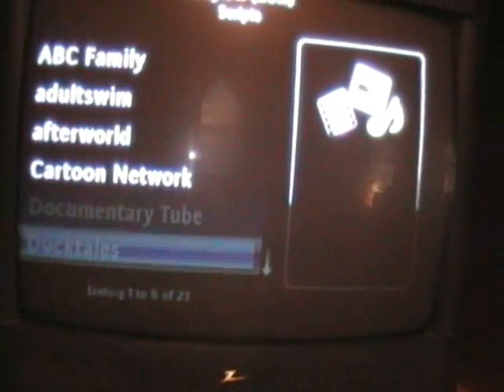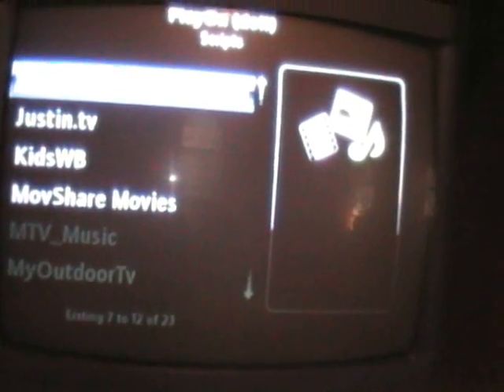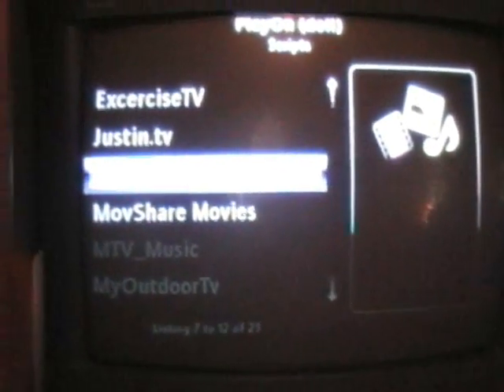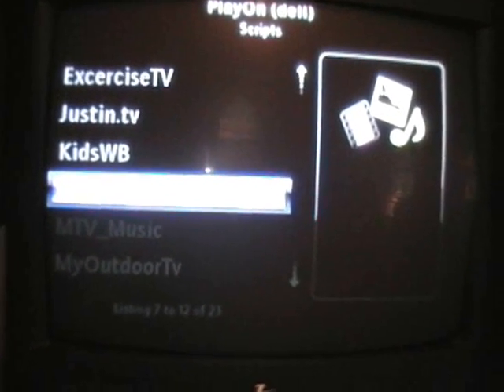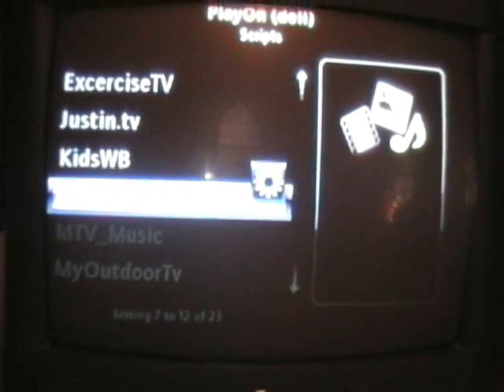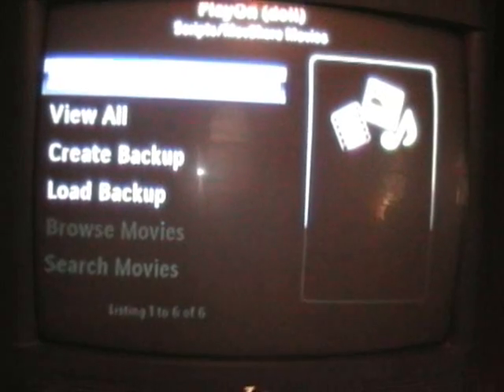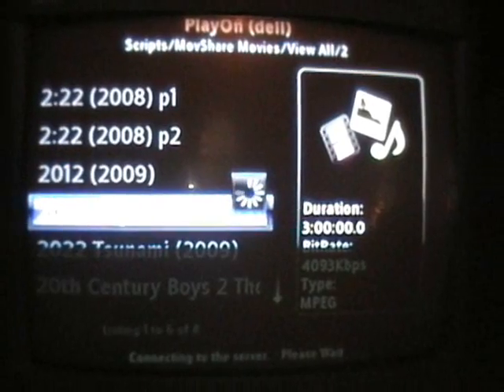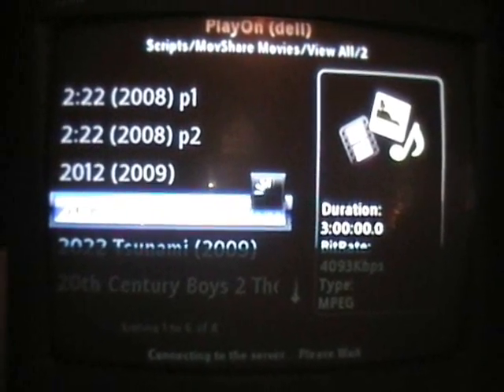These are all channels that I added using scripts. Once you get the PlayOn software, you can add scripts to get more channels. This is MovieShare, where you can get BitTorrented movies. Just remember, this is BitTorrent, so a lot of them are cams.